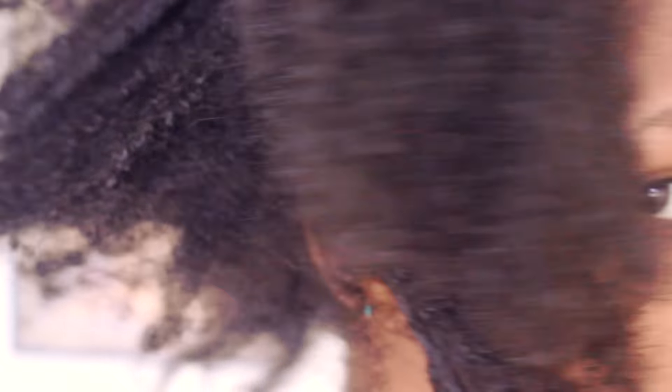My hair is really dry, frizzy, really dirty — probably three weeks at this point — and as you can see it just looks really brittle. That's because a lot of my ends are really damaged in this video. So you can see how much help my hair is going to need from this apple cider vinegar.